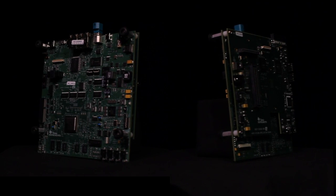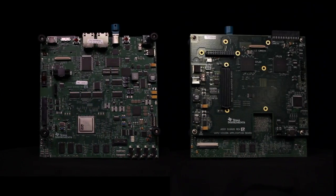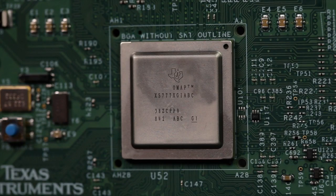TI Vision SDK software and customized libraries are available to jump-start development. Use this board to start evaluating and developing solutions for TDA2X SOCs.